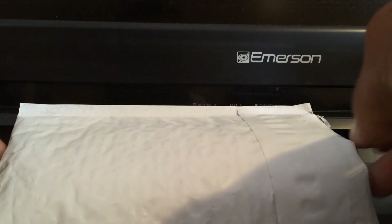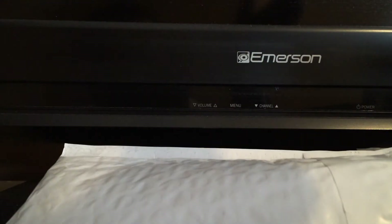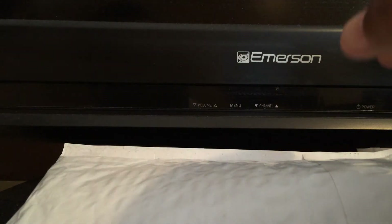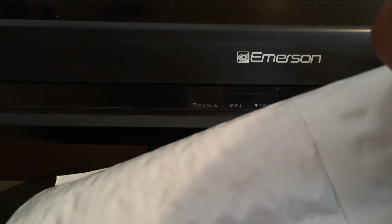Everybody, TK here. Today I'm gonna bring you something — as I said in my previous videos, this would not be a predictable channel. Anything I come across or get my hands on, I may just throw it up. Today this came in the mail: a Batman knife.